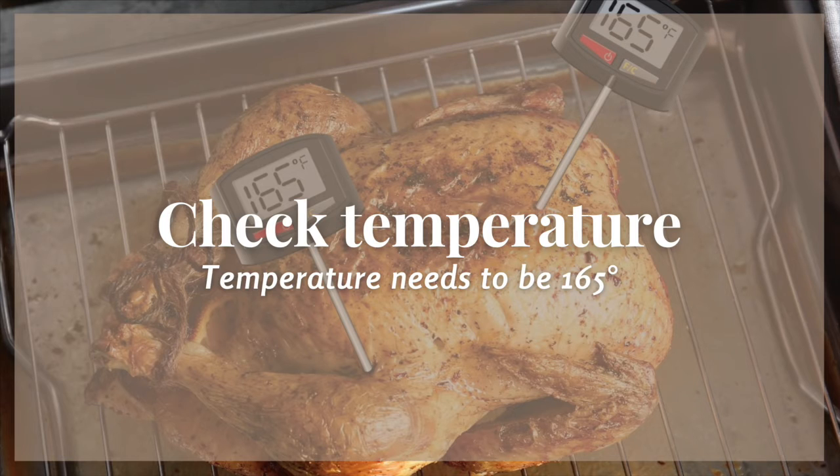There are many ways you can cook your turkey. You can roast it, you can deep fry it, you can put it in a slow cooker. No matter which way you choose, make sure you have a meat stem thermometer and you check the temperature. The internal temperature needs to be 165 degrees for that turkey to be done.